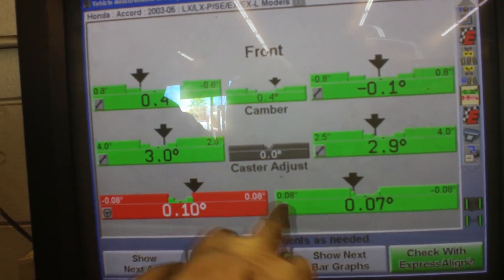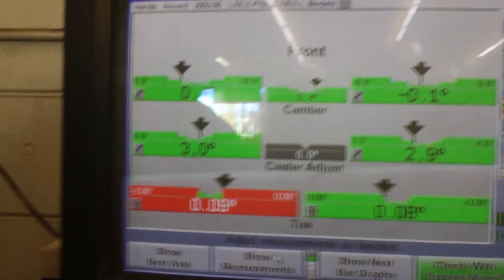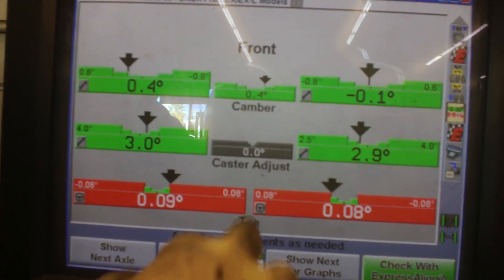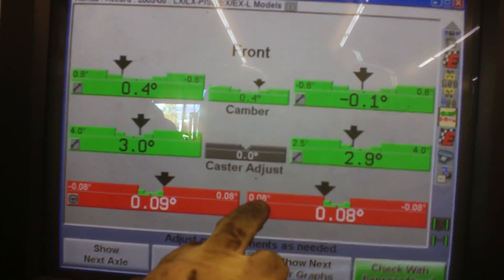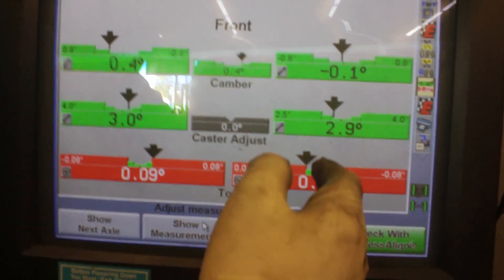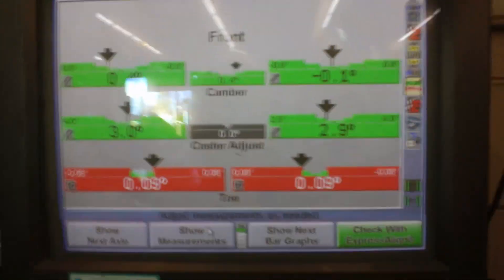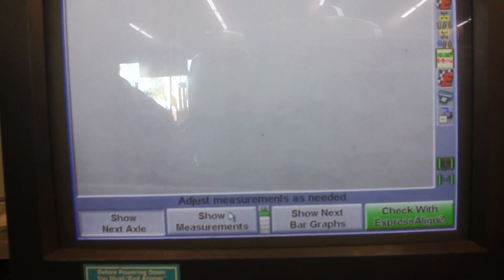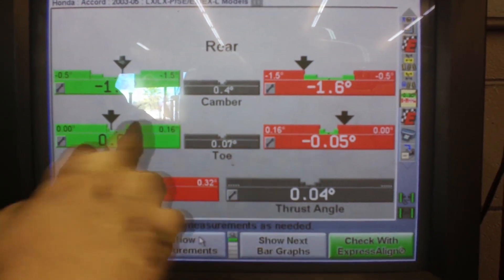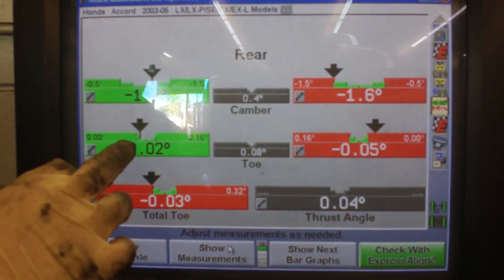This is your front axle. Your front toe is out too — 0.08 positive, meaning outward. Sometimes it shows green, sometimes red, because it's right at the border. The specification is 0.08, and that's exactly where it's at — so it's right on the borderline, jumping around between green and red. The rear has more offset — it's out on one side more than the other, giving a total toe out. But it's also almost borderline.